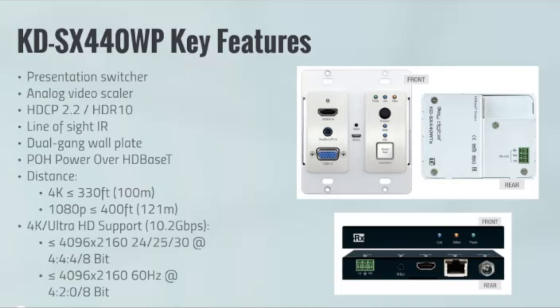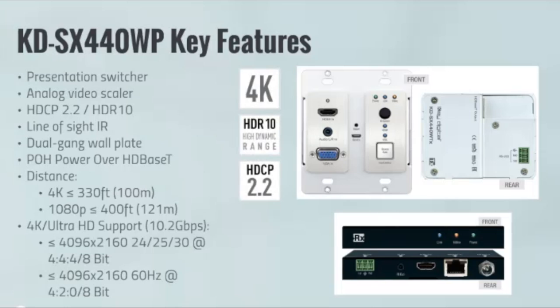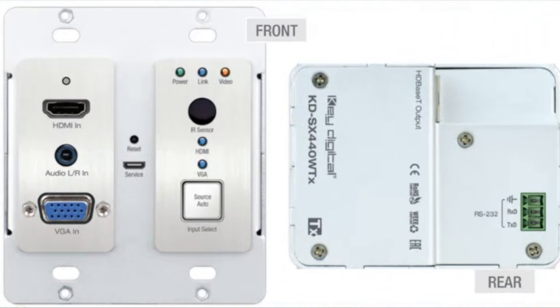It works great in presentation applications. It carries all the technology that you love about all of our other extenders — our full buffer technology is on board. Taking a closer look at these great extenders: they're 4K, they're HDR, HDCP 2.2 — all the latest and greatest that you would expect from a Key Digital product.